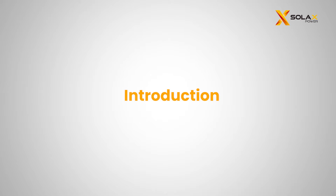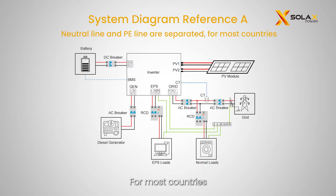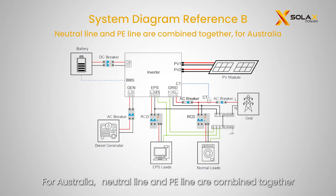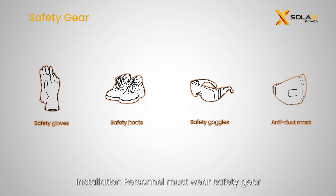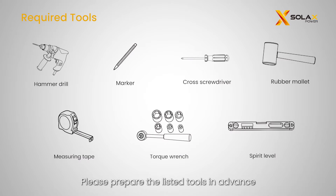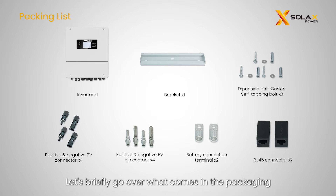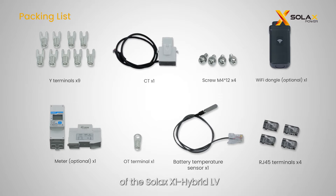Let's get started with the introduction of the X1 Hybrid LV. There are different wiring methods in different countries — please refer to the diagram below. For most countries, neutral line and PE line are separated from each other; for Australia, neutral line and PE line are combined together. Installation personnel must wear safety gear to avoid electrical shock and personal injury. Please prepare the listed tools in advance and review what comes in the packaging of the Solax X1 Hybrid LV.